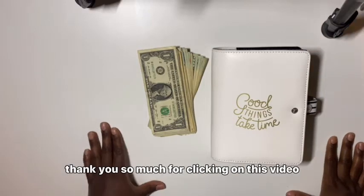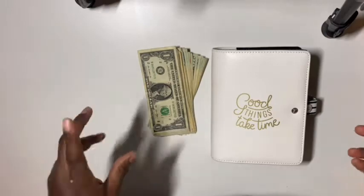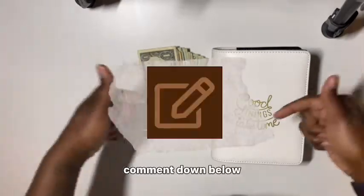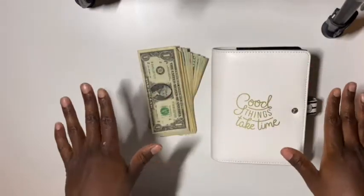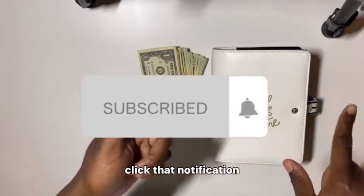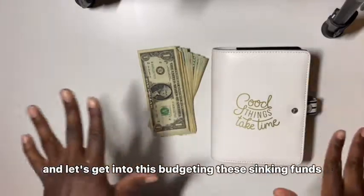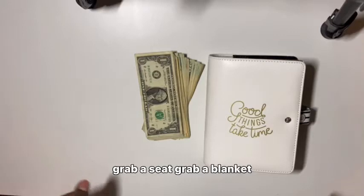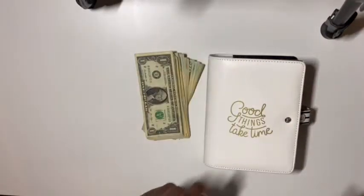Thank you so much for clicking on this video. Today I have a cash stuffing and this is from gig work. If you want to stay tuned please do, but make sure you guys like this video, comment down below a smile, a hey, a hi. I comment back. Make sure you guys are subscribed, click that notification bell so you can get notified every time I post, and let's get into this budgeting.